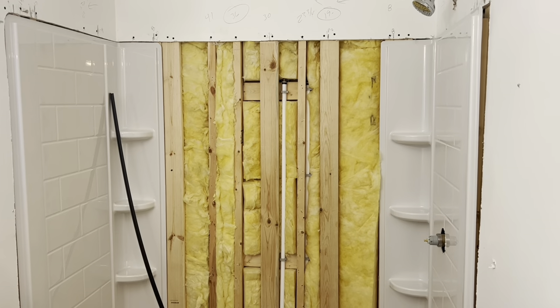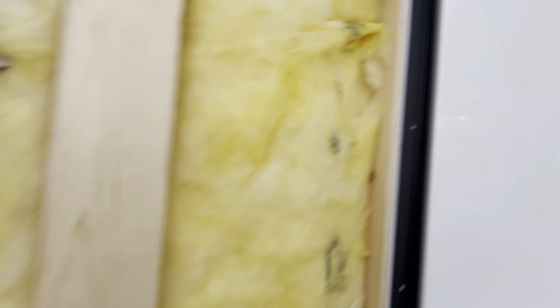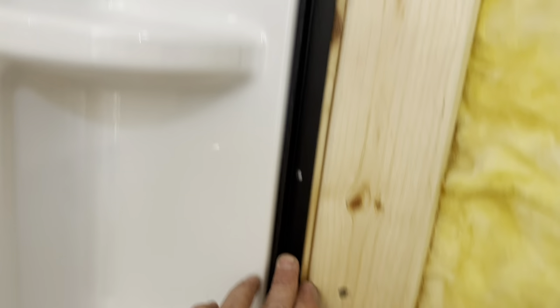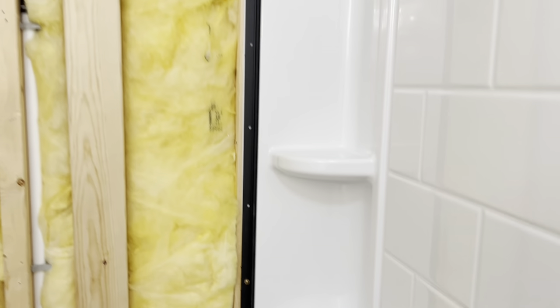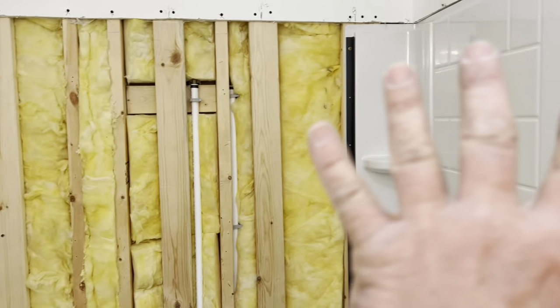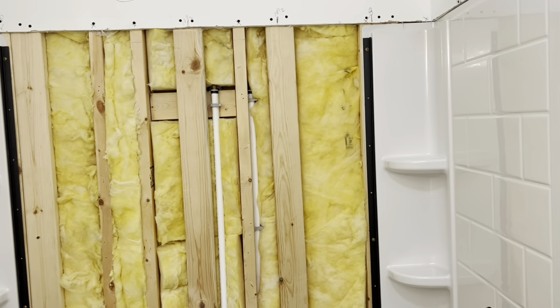Now I've installed the connector strip with the GRK screws. The instructions said to pilot drill, and I realized as soft as this plastic is I actually did not pilot drill these - I think if their plastic is that brittle you're in tough shape already. Now we're going to dry fit the back panel before I put the OSB, because I want to make sure everything's perfect. The instructions say to do both end panels then dry fit the middle panel - if it's not spot on we may have to make some adjustments. We have the left side fitted in the connector strip and this is what we've got.